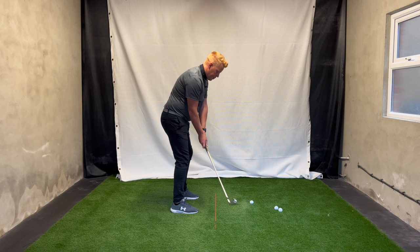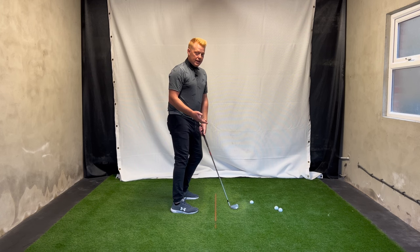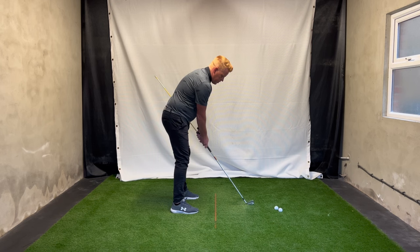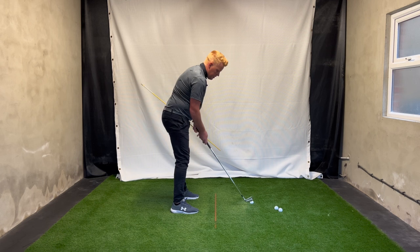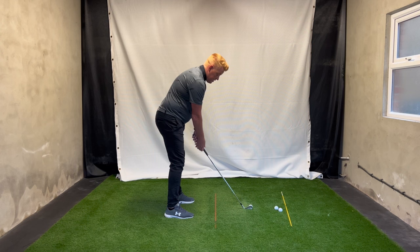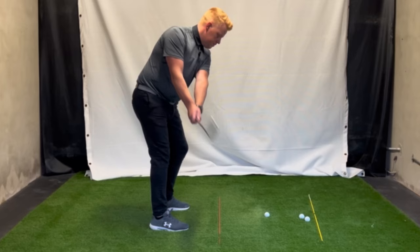We have a good chance that when the stick comes away we'll find that optimal position, because we're so used to going inside. To practice this drill, try it without hitting shots first — get the feeling of the stick running down the left thigh. You can't rotate your forearms too much while doing this. Then throw the stick away, rehearse the sensation the stick just gave you, try and feel it a few times, and then once you've felt that, go ahead and hit.